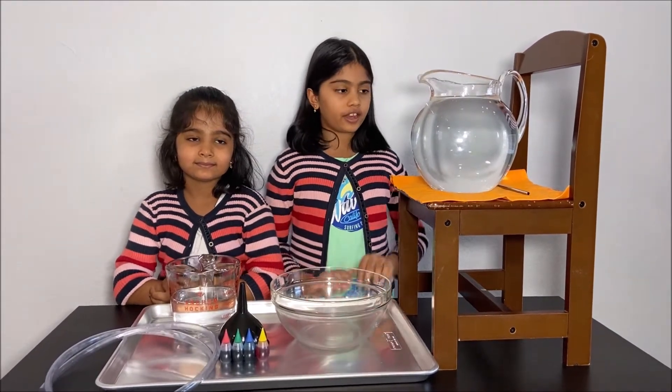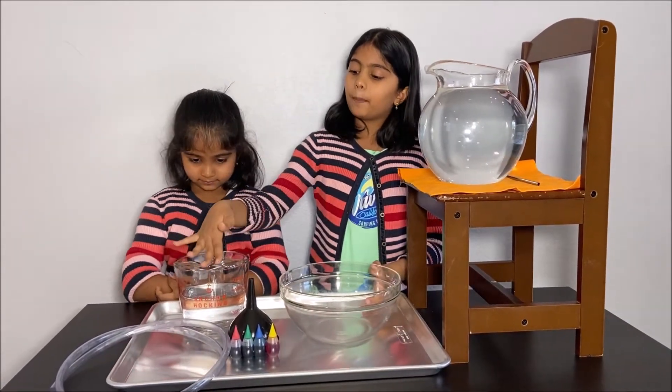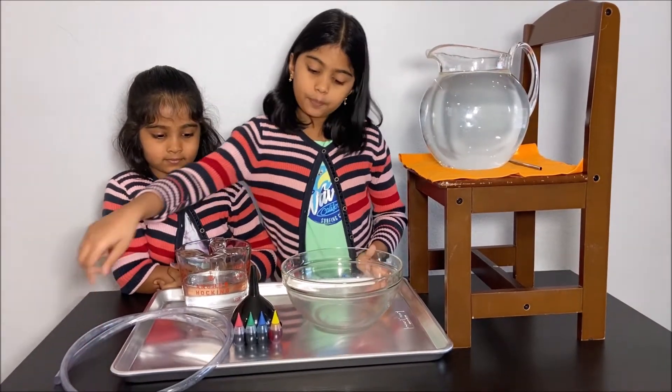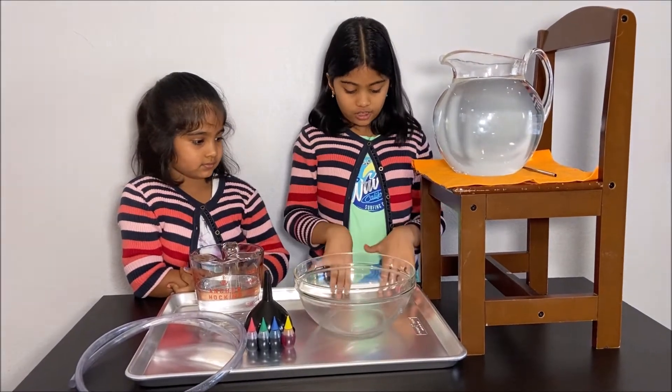What you will need for this experiment is a pitcher of water, a bowl, a cup of some water, a pipe, some food coloring, a funnel, and a tray.